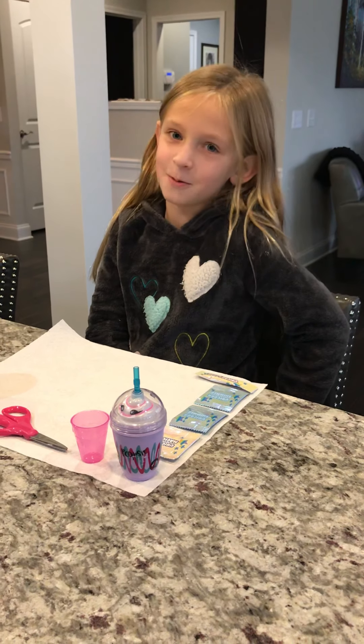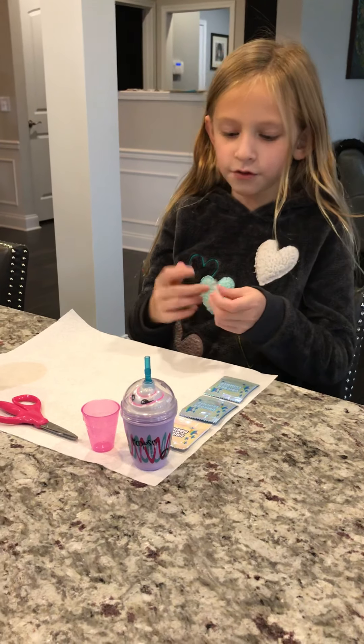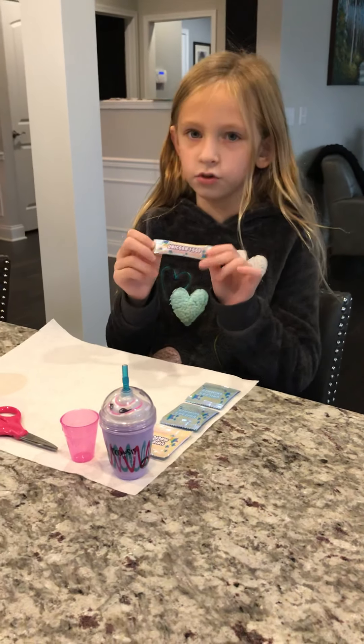Hi guys! Today's vlog is how to make Poopsie Slime. If you lost your instructions, then you're going to want to watch this video to the end.